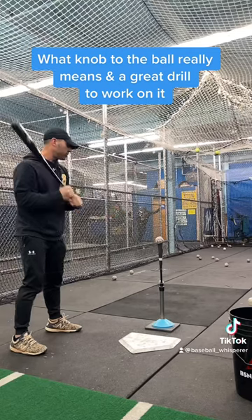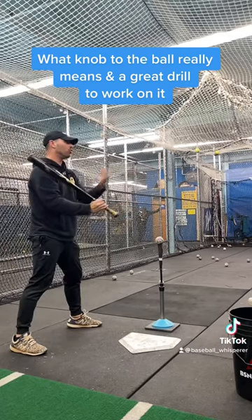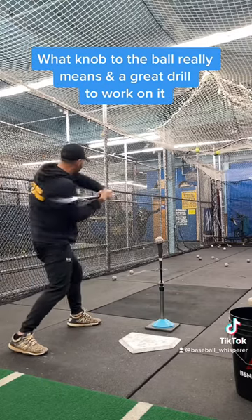So the knob towards the ball — because if we do knob towards the ball, you keep bringing your hands too close to the ball. So let's think of a new way: knob towards the pitcher, and then turn and swing.